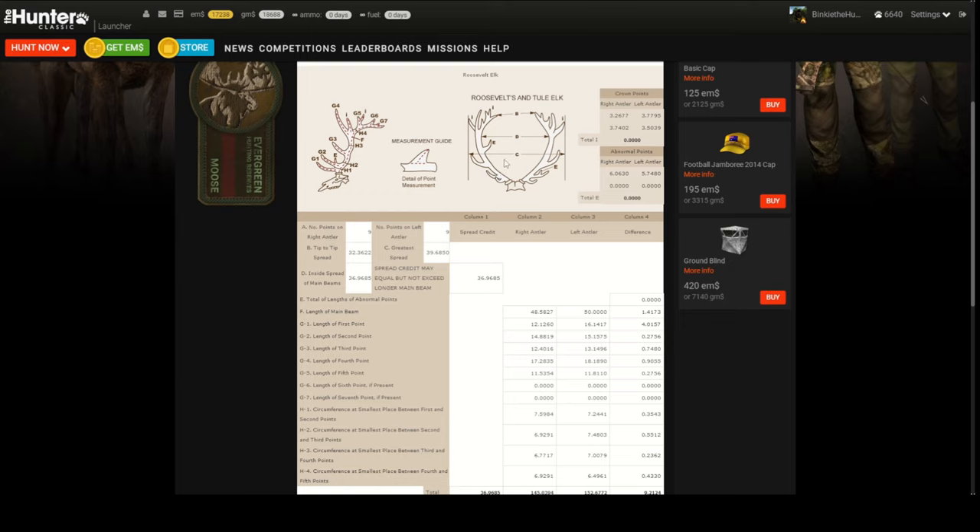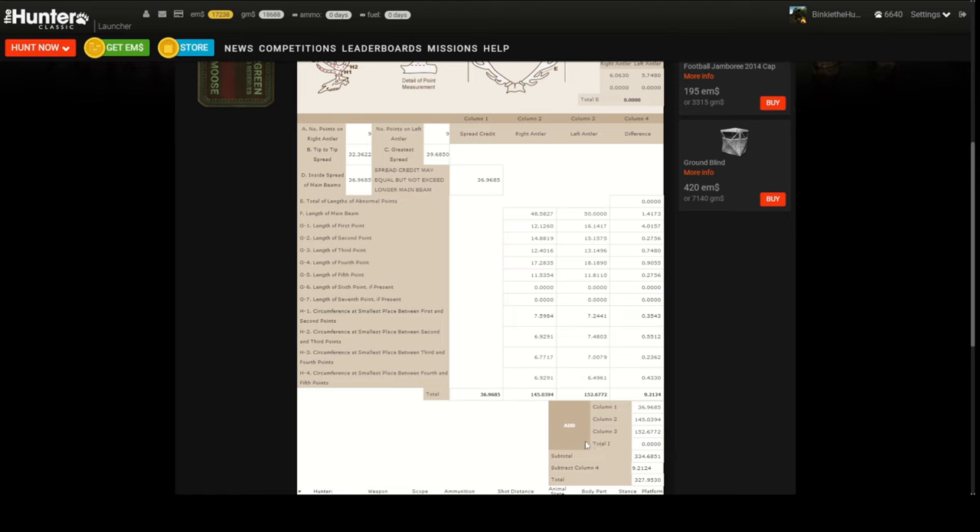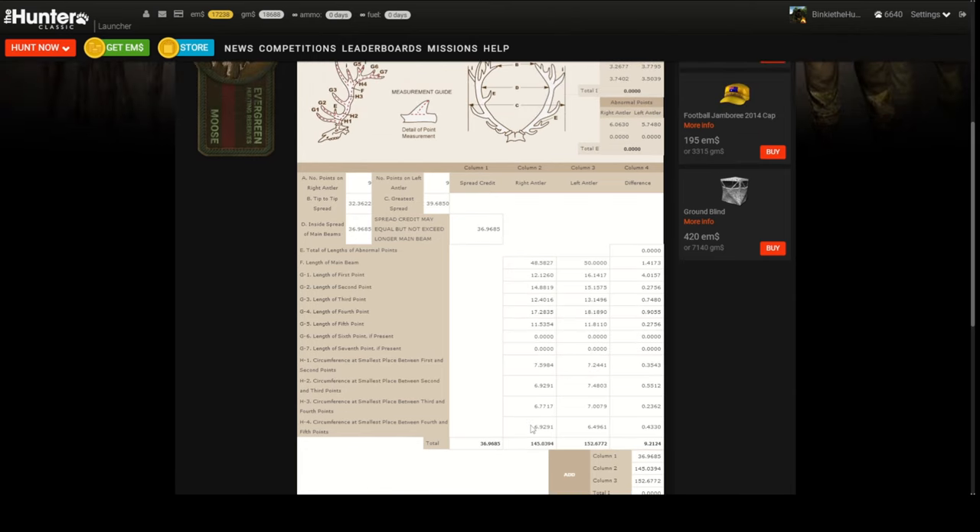The score sheet shows 327.9. The crown points: there were four points on the top part — those are called crown points. Then abnormal points: it had one here and one here on the main beam — those are called abnormal points. But then nothing happens with them — they stay zero. Down here, 'E total: total length of abnormal points' is zero. In my reading of this, the abnormal points should be added in this column and then subtracted from your total score — but that's weird because nothing of that happened.